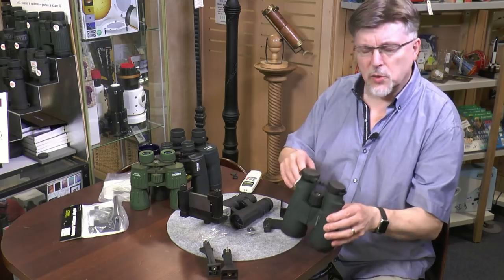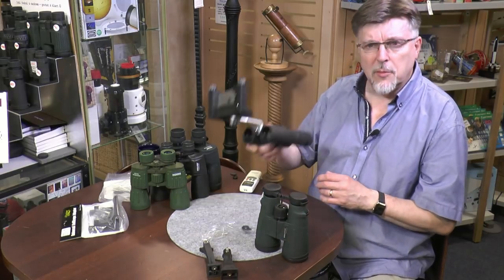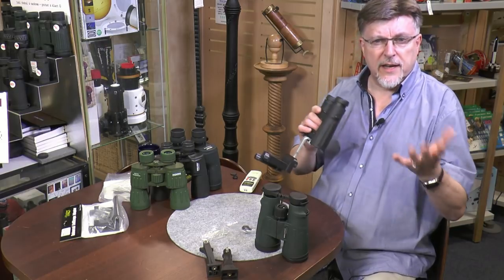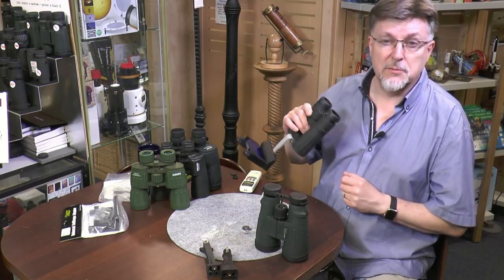That's for you to sort out. I've got mine ready to go. If you want to see more like this, don't forget to subscribe, and I look forward to seeing you soon.